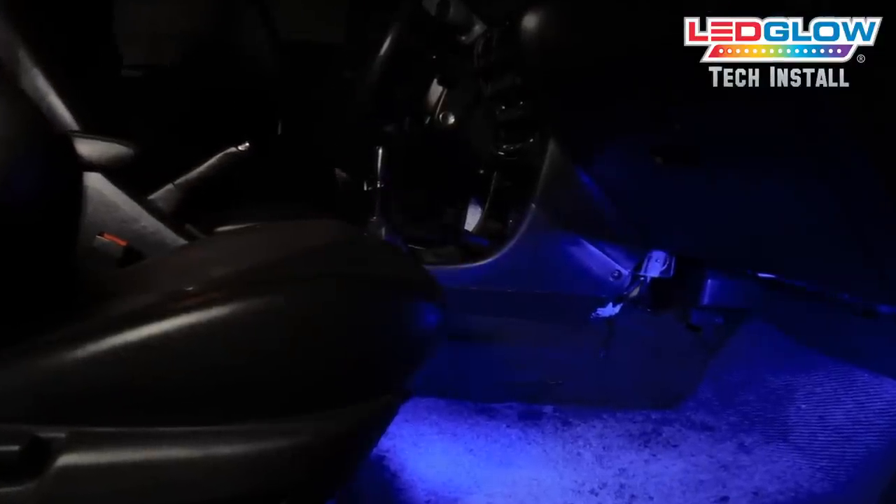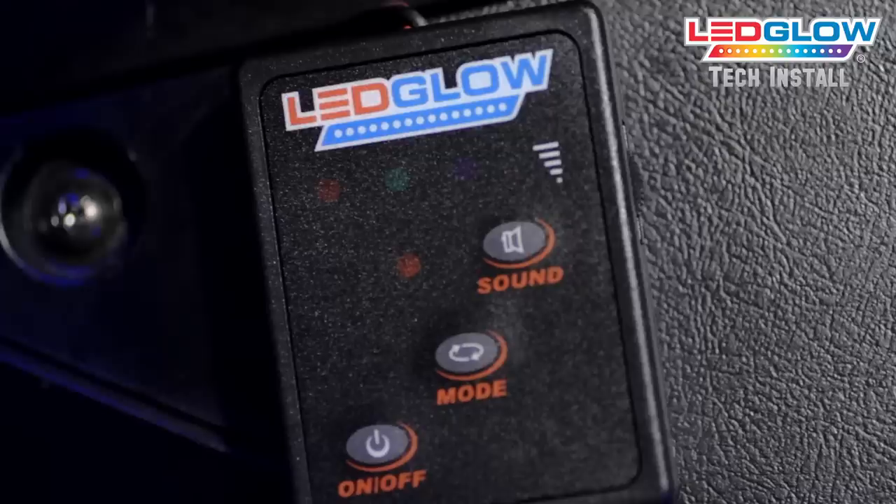Now that your LED Glow interior lighting kit is installed and powered, you can test it for full functionality.